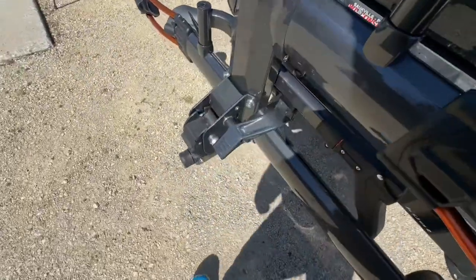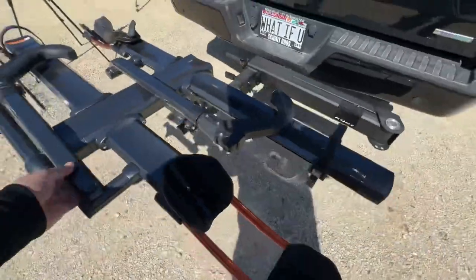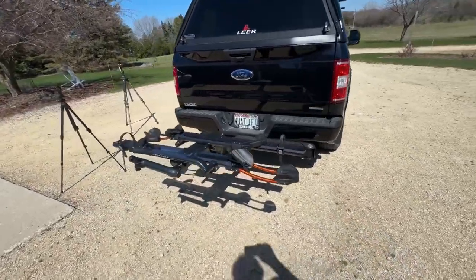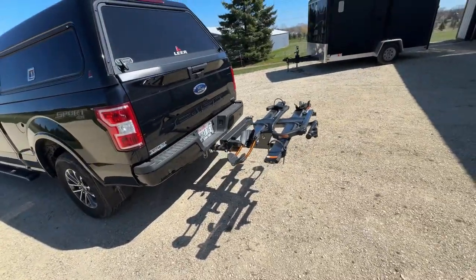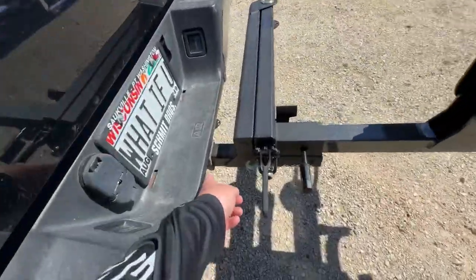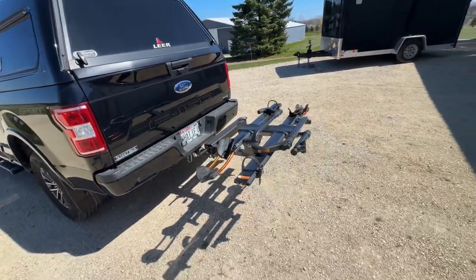What I like about this bike rack is it's kind of hard to do with one hand, but you push that lever and the bike rack comes down. On my truck it sits plenty high above the ground. If I'm pulling out of a parking lot I'm not going to bottom out with this. They do have a modification where you put a hitch in here that comes up and out to give you that clearance if you have a smaller car.